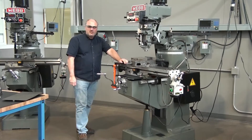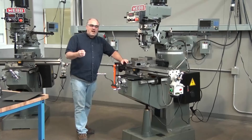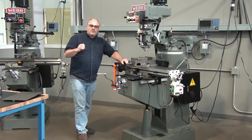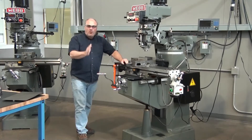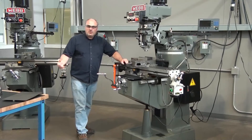Now you hear me talking about thousandths — some of you may not know what I mean. Thousandths is how machinists talk. One thousandth of an inch is .001. If we go one hundred thousandths, that's .1. If we go an eighth of an inch, that's .125, or a hundred and twenty-five thousandths.